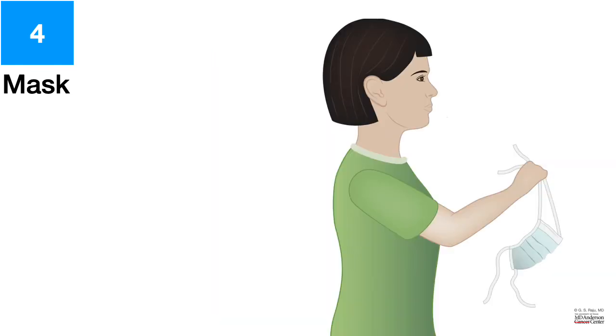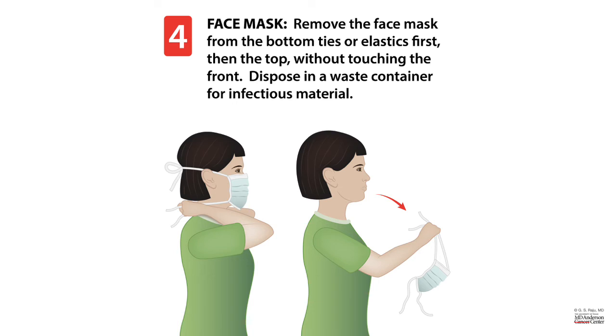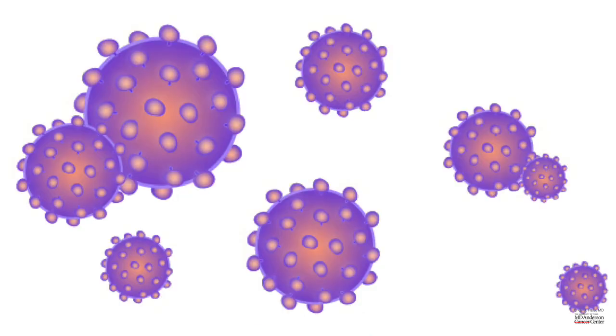How do you remove the mask? You want to remove the mask by untying the bottom tie or elastic first and then the top, without touching the front. The reason you want to do the bottom one first is to avoid contaminating the front of the chest if you try to remove the top one first, as it falls to the front. So it is important to untie the bottom tie or elastic first, then the top, and without touching the front, remove it and dispose it in the waste container for infectious material.